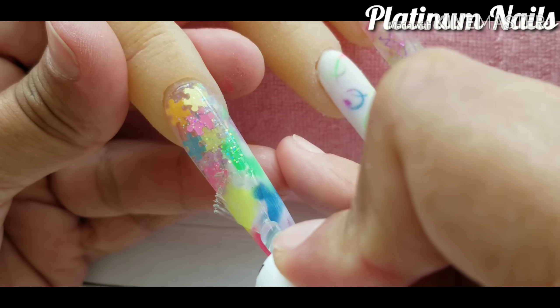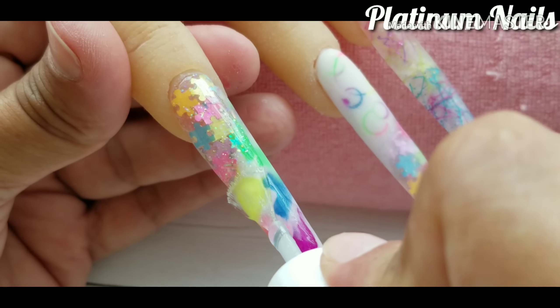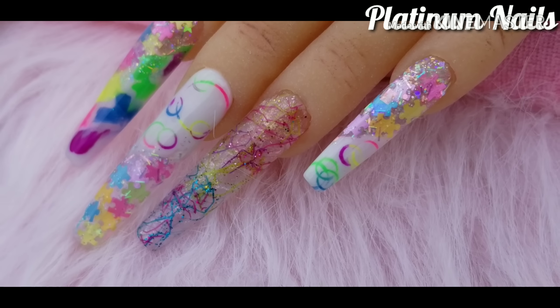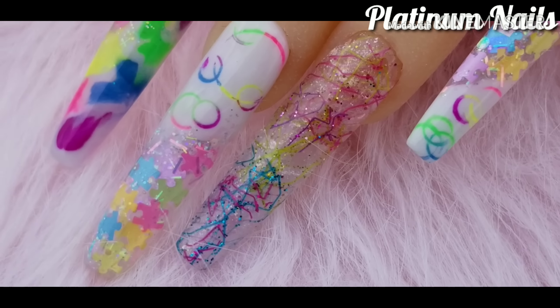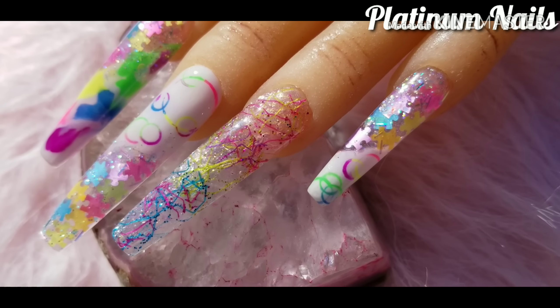I have already filed, shaped and buffed my nails and I am applying my no-wipe top coat — look at the shine. Look at those nails. They are so beautiful. This is the final result. I wish I had done this set on my own nails. I just love it.